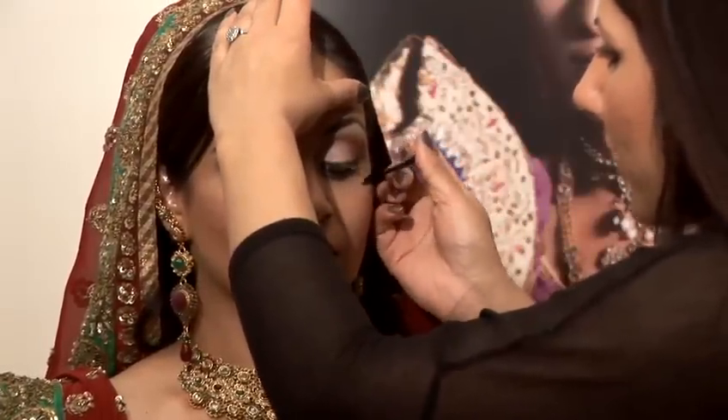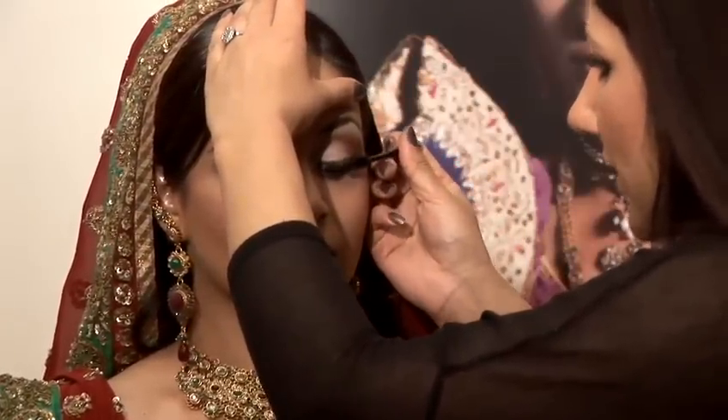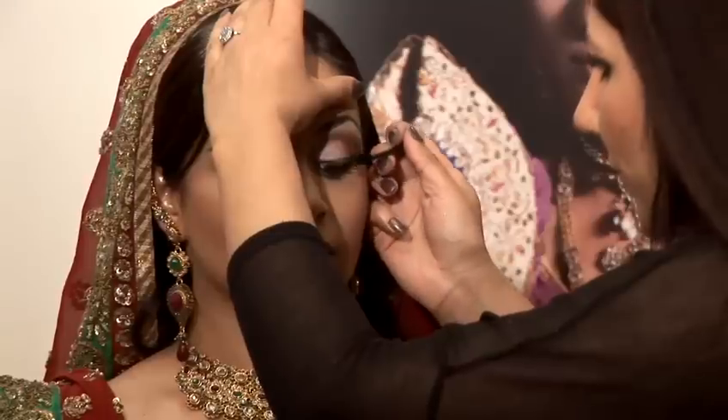Then apply black mascara, because the lashes have to be really prominent on this type of look. Apply the mascara to your upper and lower lashes and just wiggle it through for each lash.